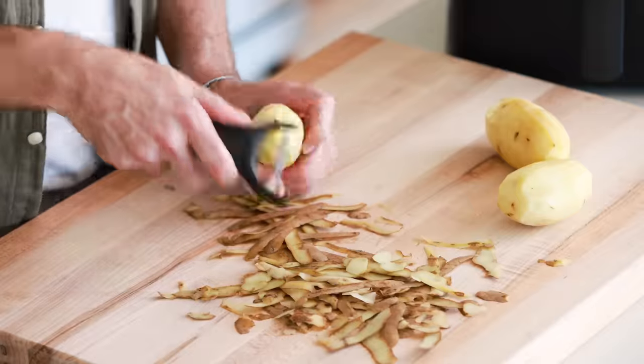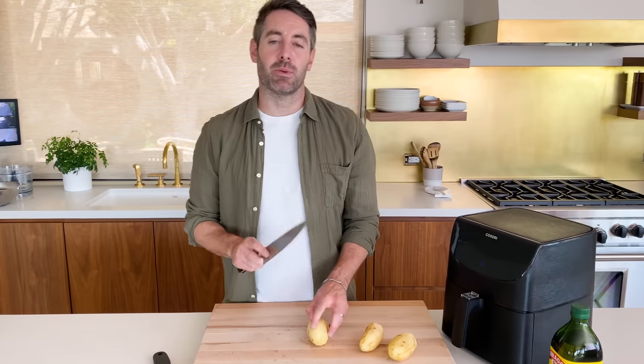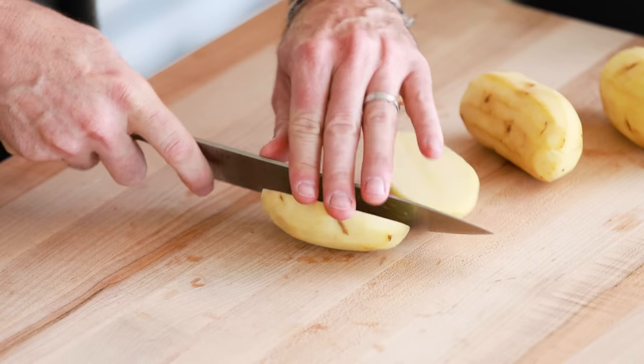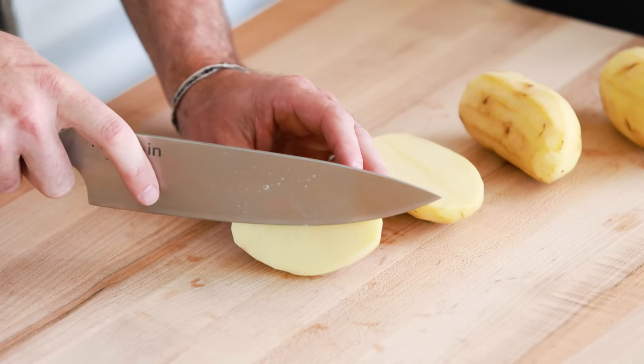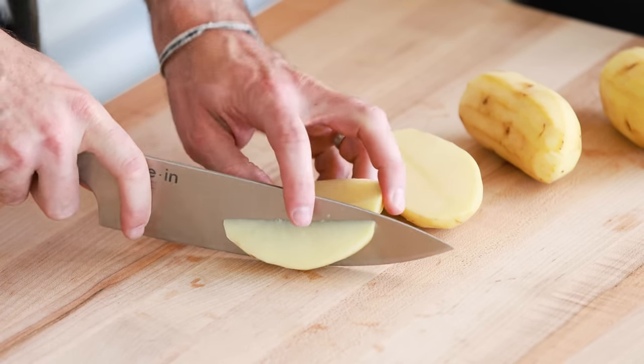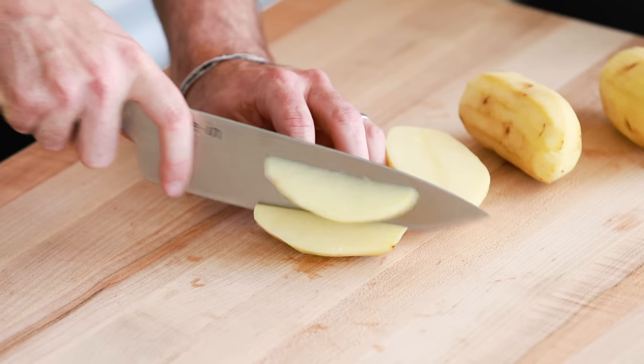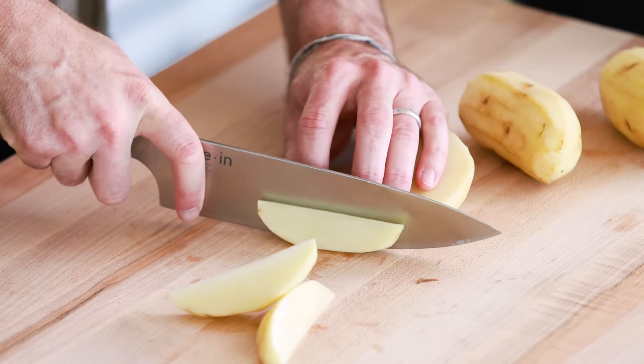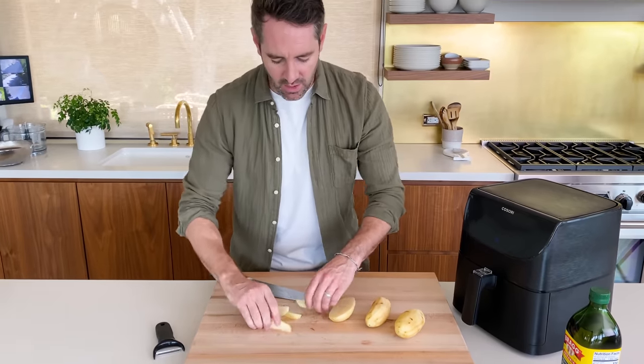First thing we're gonna do is peel our russet potatoes. Now we're gonna cut our potatoes into wedges. I do one slice to cut it in half, and then I angle my blade and make my first wedge, my second wedge, and then I take the last thick piece and just cut it in half for my third and fourth wedges. It's important to keep them consistent so that they cook evenly in the air fryer.